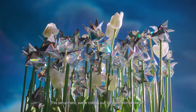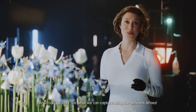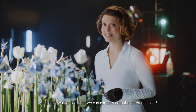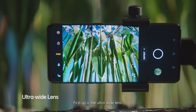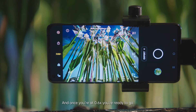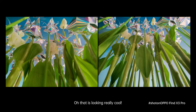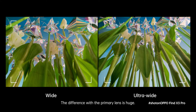This setup here, we are calling our extraterrestrial planet, and I cannot wait to see what we can capture using the different lenses. First up is the ultra-wide lens. You can access this in expert mode, and once you are at 0.6 times, you are ready to go. That is looking really cool. The difference with the primary lens is huge — I'm impressed by how wide this lens can go.